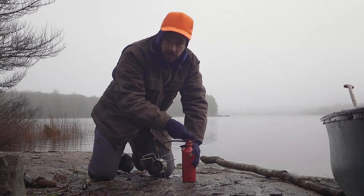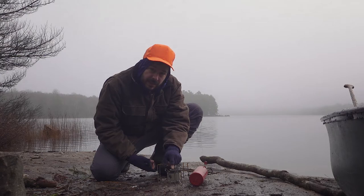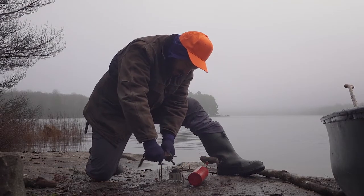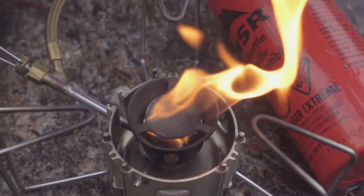If you can't count to 40, count to 20 twice. Then you're gonna let a little bit of fuel into the bottom of this dish here. I just open it up and I can see some fuel gets dumped in there. You gotta be a little quick about it because this fuel evaporates pretty fast.